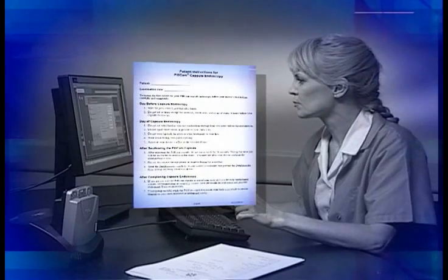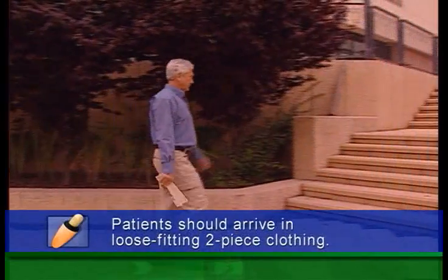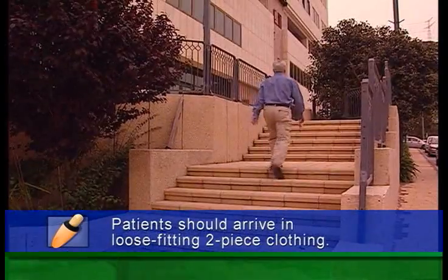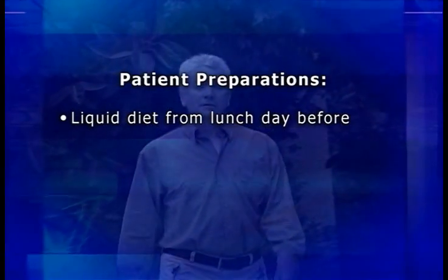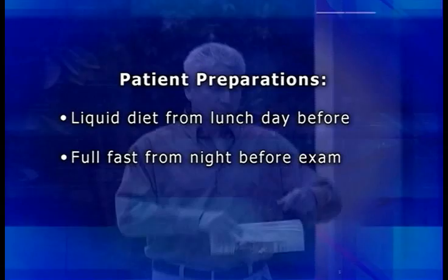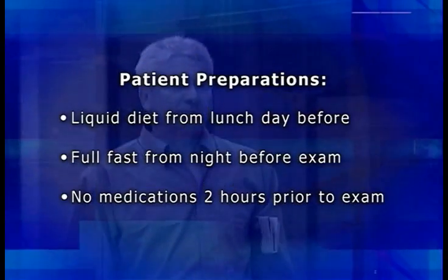To ensure that patients arrive prepared, you can print and give them copies of the patient instructions from the RAPID software. Instruct patients to arrive in loose-fitting, two-piece, opaque or dark clothing, and to refrain from applying lotions or powders on the abdomen. Patients must be on a liquid diet from lunchtime the day before the examination and complete food and liquid fast for at least six hours prior. They should not take any medication during the two hours before the exam.